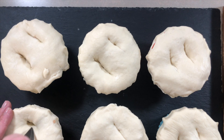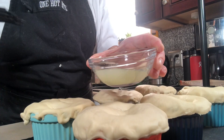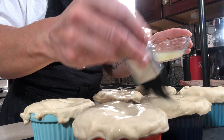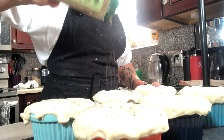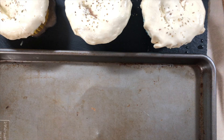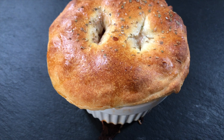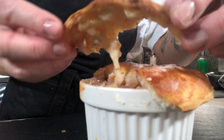The oven is preheated to 425 degrees and these will cook for 18 to 22 minutes. Before they go in, I'm doing a quick egg wash on top and sprinkling a little oregano to bring those Mediterranean flavors through and get a golden brown top. If they're browning too fast before they're heated through, just throw a piece of foil over the top. I'm transferring them to a baking sheet because they can boil over a tiny bit.